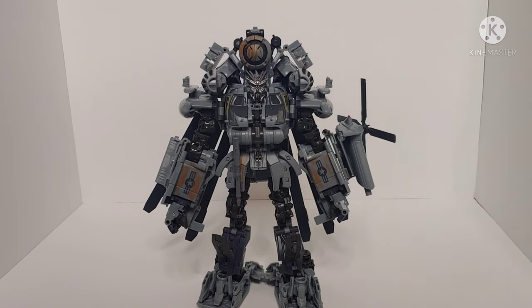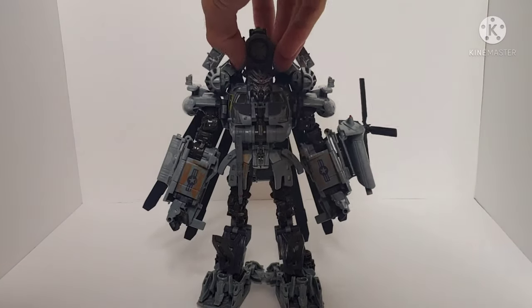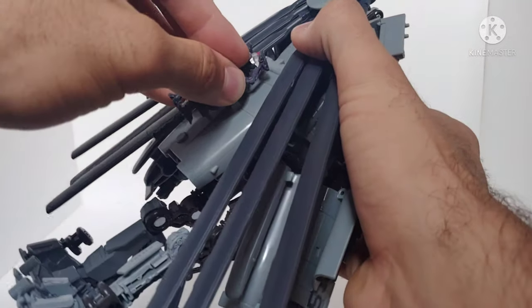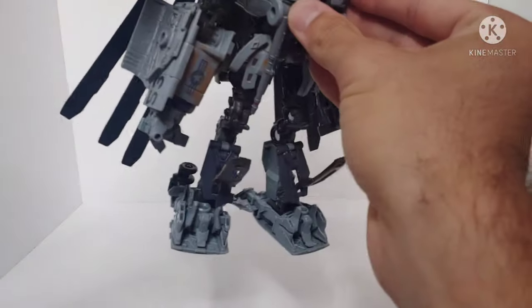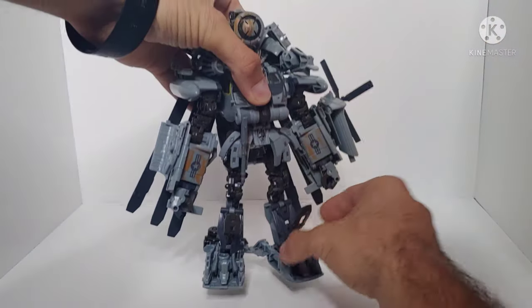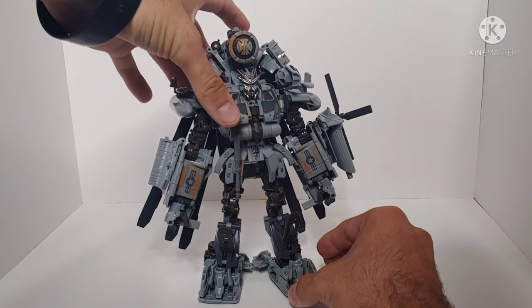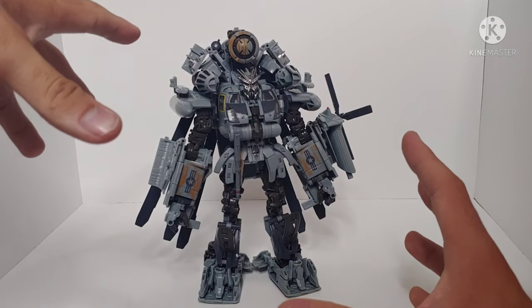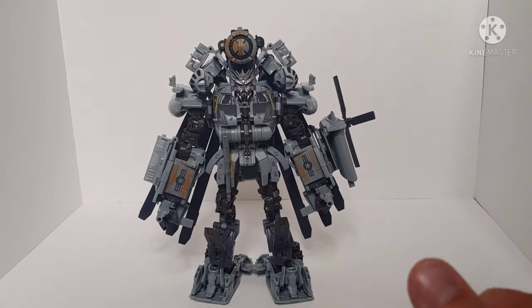Ravage can also store on Grindor in robot mode — simply spin the figure around, take Ravage, and peg him on his back. I'll just note that the Blackout figure came with Scorponok, which makes sense because Scorponok was Blackout's companion. Why Ravage for Grindor? I'm not sure, but hey, we got a Ravage figure — hooray for Ravage.